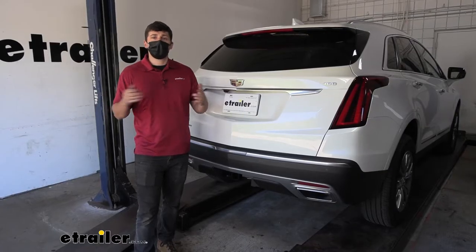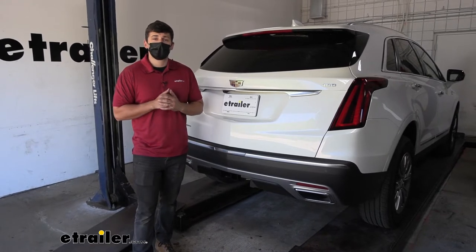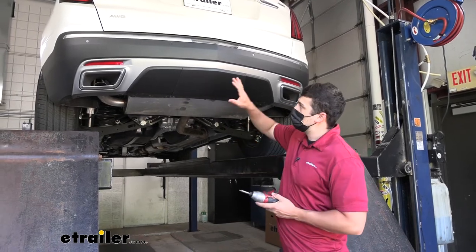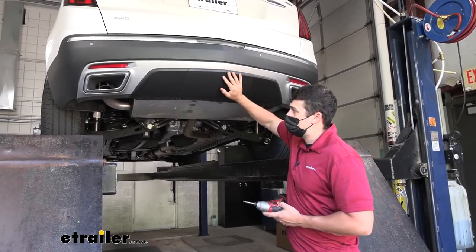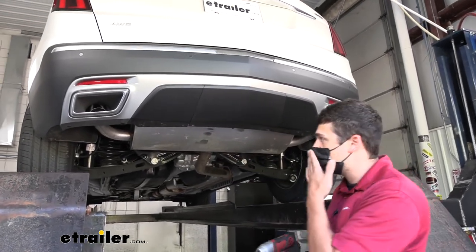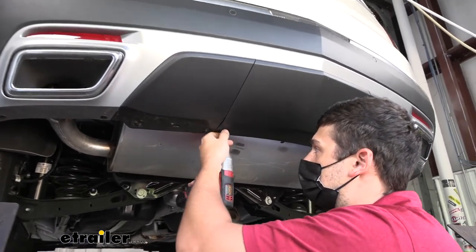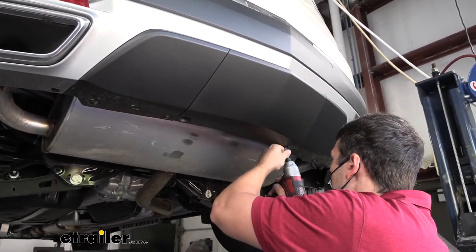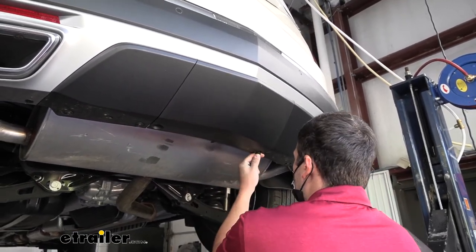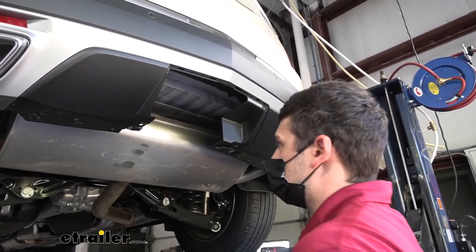Let's jump right into the installation so we can give you the confidence to do it at home by yourself. For the first step, we need a T10 Torx bit to remove the center knockout panel. Recessed in the little openings on the bottom we have our Torx screws — one on each side — and we need to remove them both. Once those are out, we can pull the panel down and away from the vehicle, just like that.